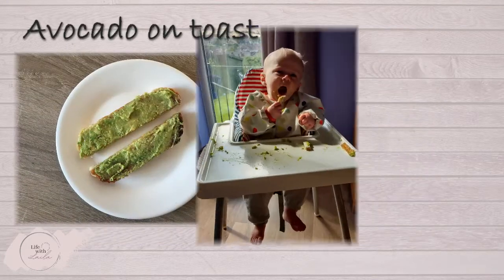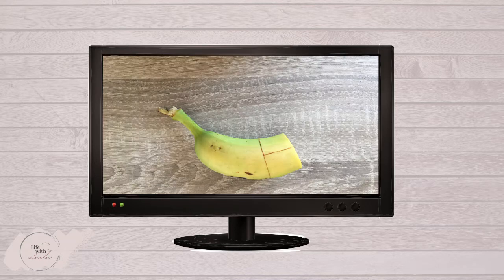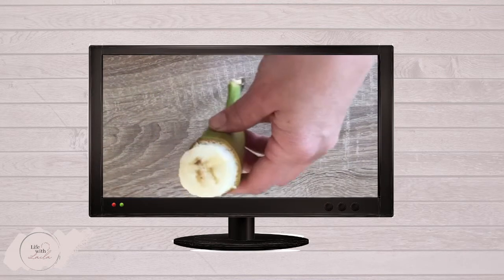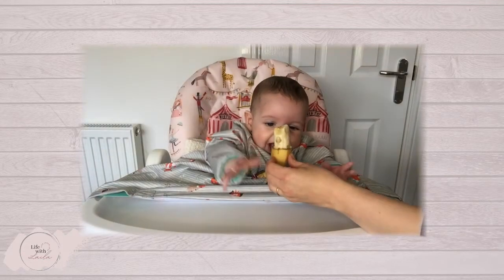Avocado on nicely browned toast is a common baby favourite — wholemeal toast is the healthier choice. Banana comes with a built-in handle for babies just starting weaning. Cut it in half and remove a section of the peel. Leave the stem as a handle, but the other end can still be used because the peel helps provide some grip.